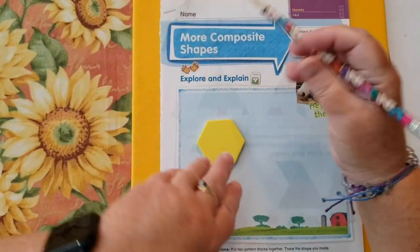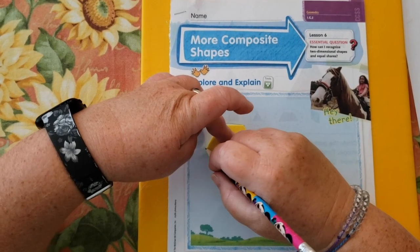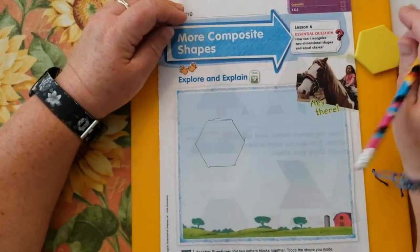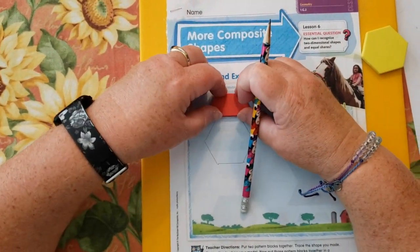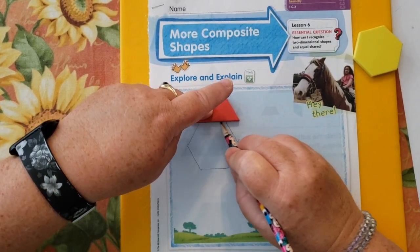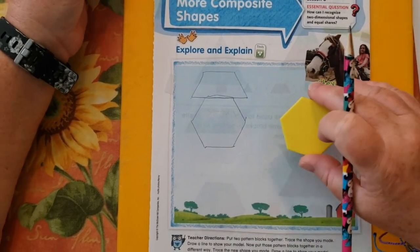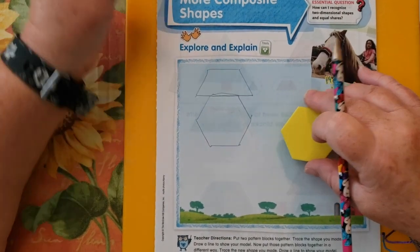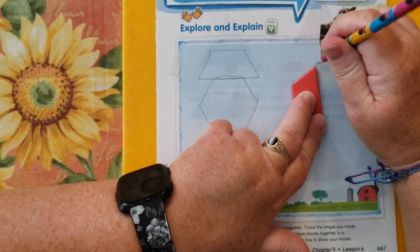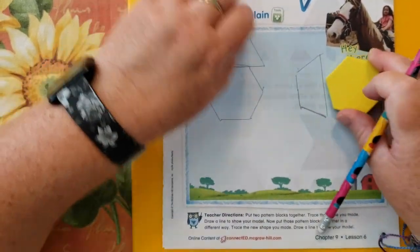I'm going to start with my hexagon and trace it. And it looks a little bumpy. Let's give him a hat with a trapezoid. Now it says take the same two shapes and do something different with them — make a different idea. This is just having fun with shapes and trying to make different things with them.